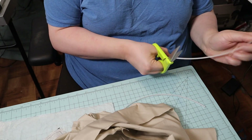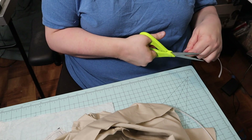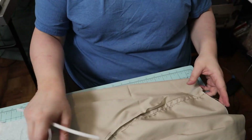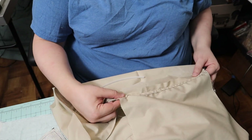I cut some plastic boning to put in the side seams, and I inserted that into some channels I made just by sewing down the seam allowance in the side seams of the lining.